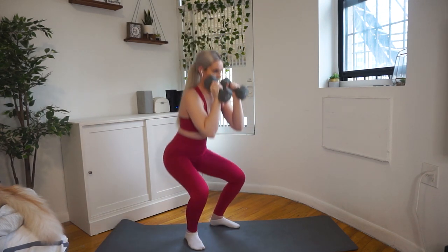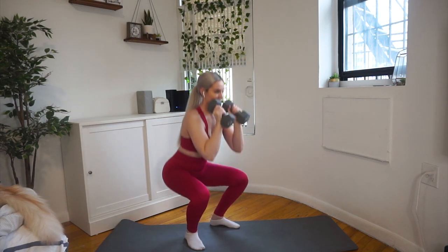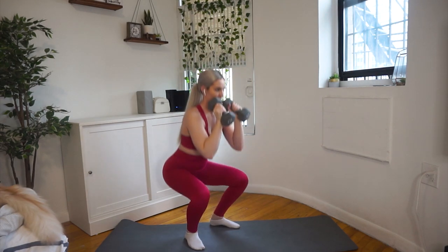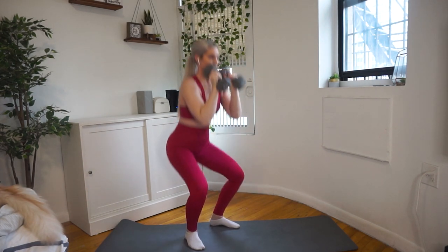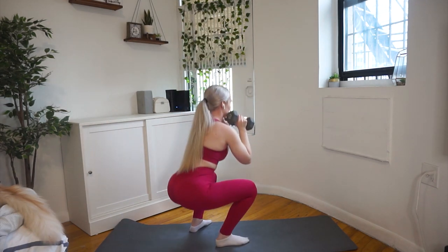Moving on to pulse goblet squats. I prefer to keep my dumbbells high — make sure to keep your lats engaged and your core nice and tight throughout this movement. I prefer to keep my chest up and open and try to keep my torso as upright as possible.